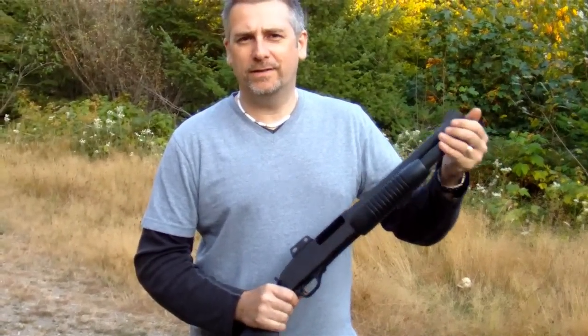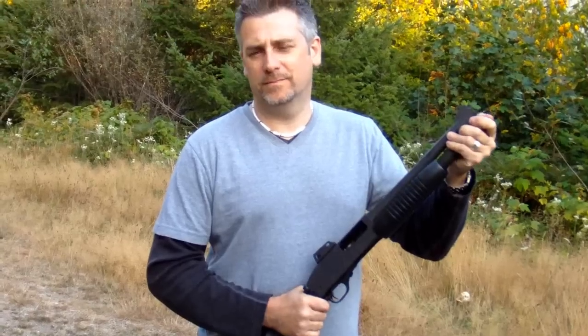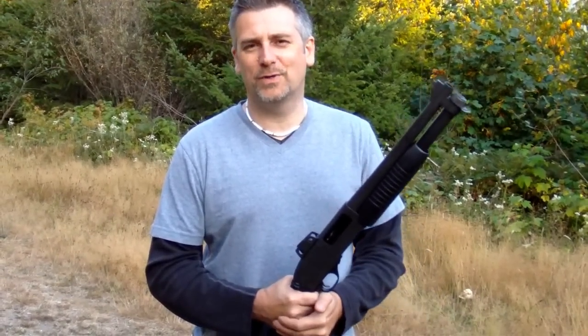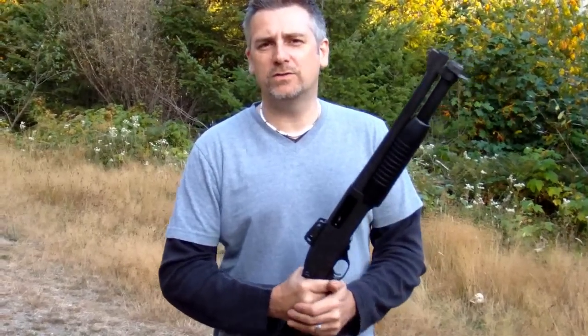The reason why I carry a shotgun in the wilderness is purely for predator defense. We have cougars, we have bears, bobcats — all kinds of things that can cause you some pretty serious bodily harm. So I own a shotgun, so I have no excuse not to have one.